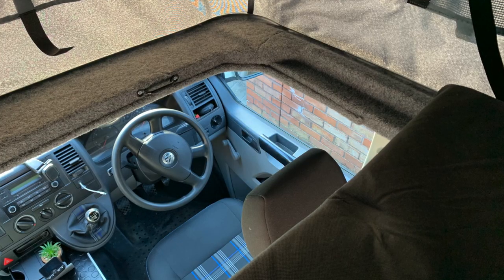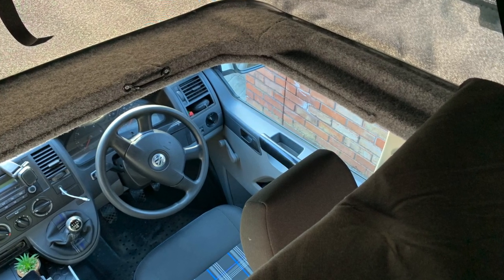In today's video we're going to be talking about this particular area above the cab. If you've got a pop top, you will have this gap in varying configurations — different shapes and sizes depending on how the camper van conversion company or yourself have cut this area when fitting your pop top. The plan was to create some kind of panel that would fit in this area above me, just to hide all the straps and the little bits of pop top material that come down.